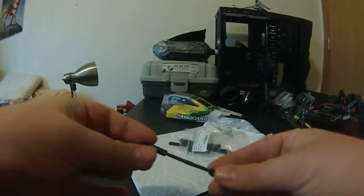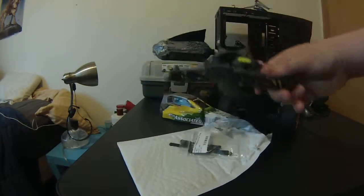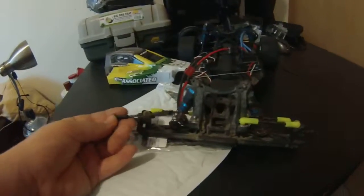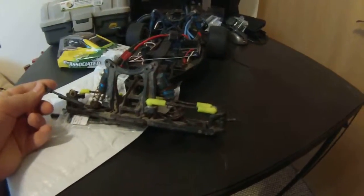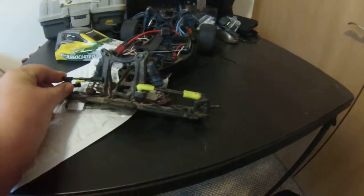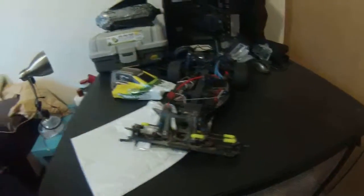I'll just take these ball cups off because they suck, and then I will put those green ones on right here. Hopefully that'll work, but yep, so that's what I got in the mail.